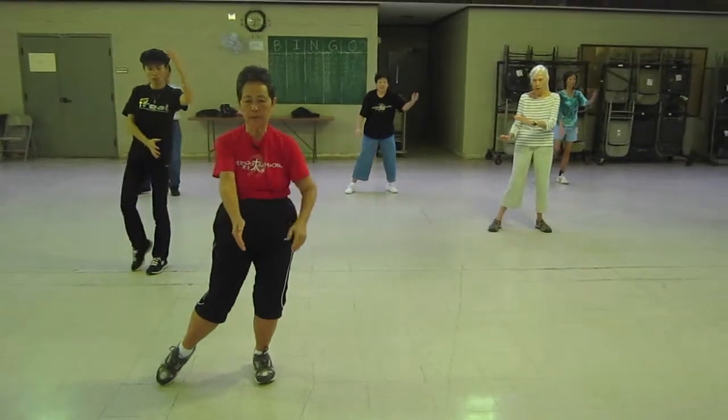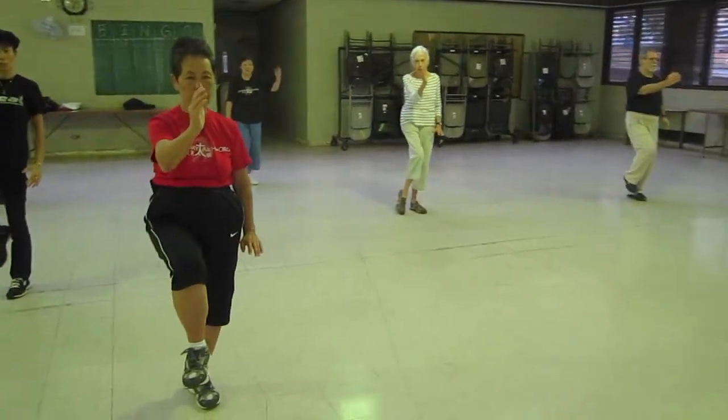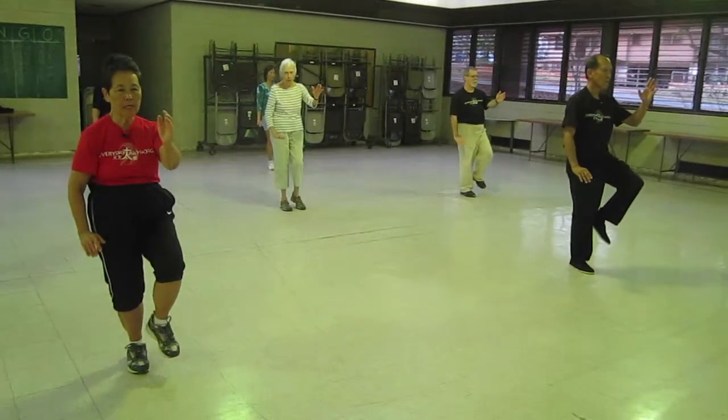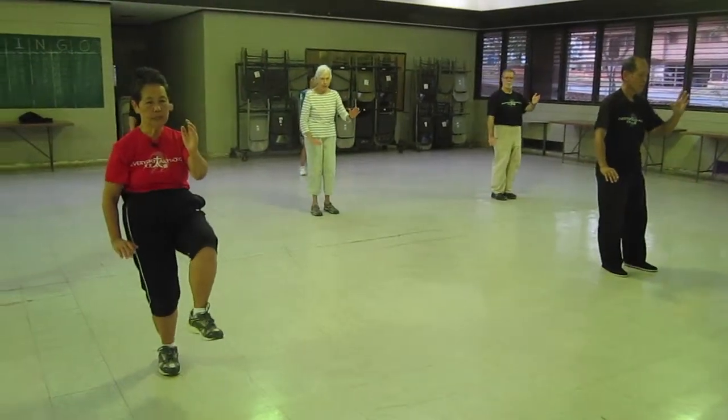Shift your weight to the left foot, center the right hand. Golden cock roll stands on its left, down. Shift your weight to the right, center left hand. Golden cock roll stands on its right, down.